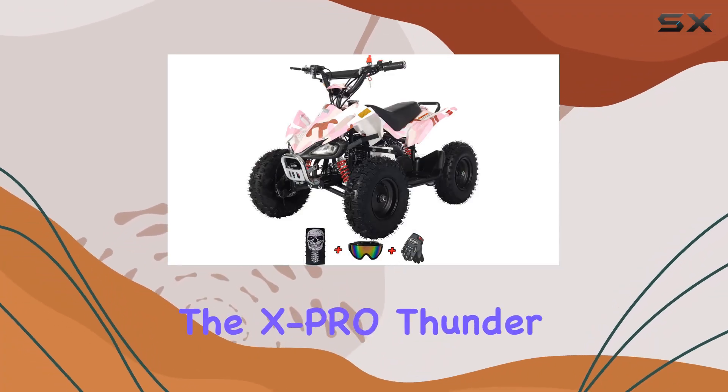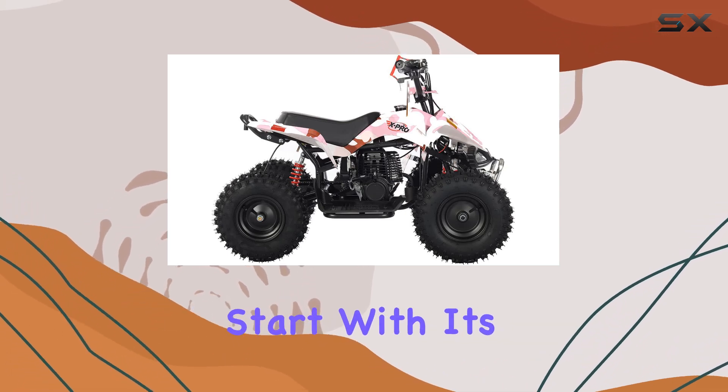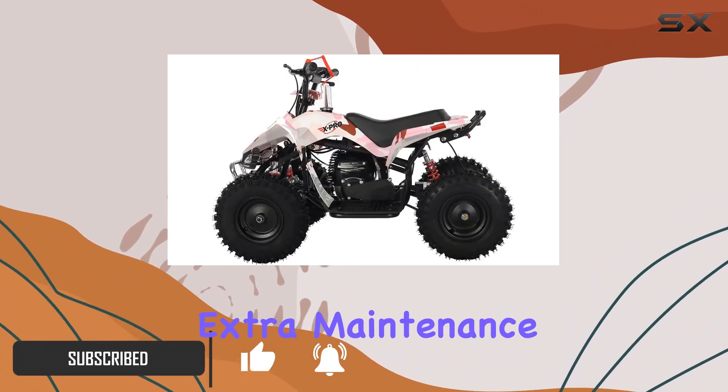Today we're diving into the X-Pro Thunder 48 TV, a 40 cubic centimeters quad designed for off-road adventures. Let's start with its powerhouse: a reliable four-stroke air-cooled engine that not only prevents overheating but also minimizes the hassle of extra maintenance.